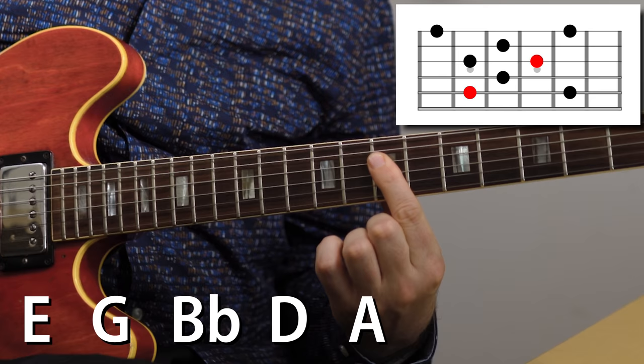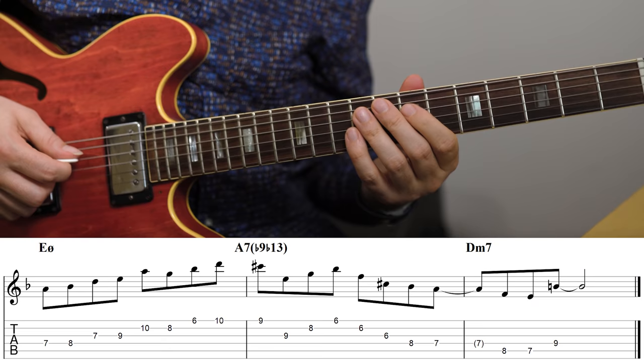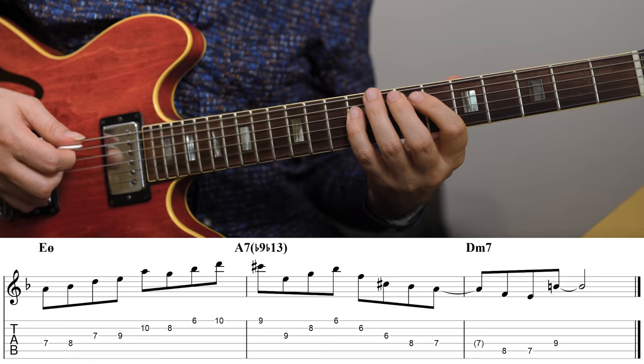Pentatonic scales are always great options to get a slightly different sound on top of a chord, and you can find great pentatonic solutions for most chords, including the minor seven flat five. In this case we have the Locrian Pentatonic, which is essentially a minor pentatonic with a flat five — or you can think of it as an E half diminished arpeggio with an added 11th. The way I'm playing it is two notes per string, which is how we often play pentatonic scales, and it's really useful for creating lines and new melodies.